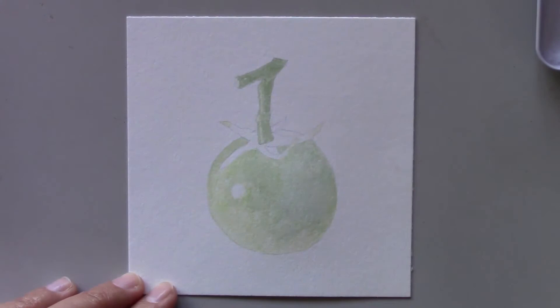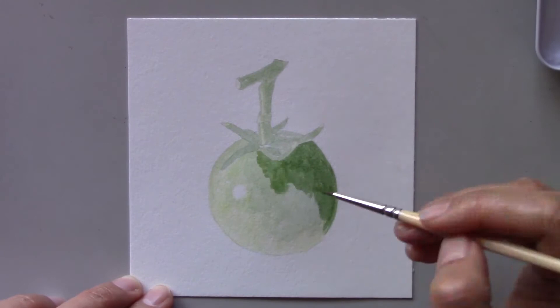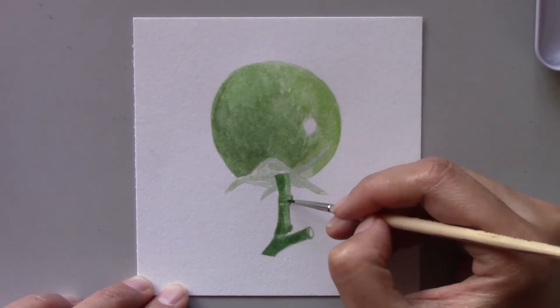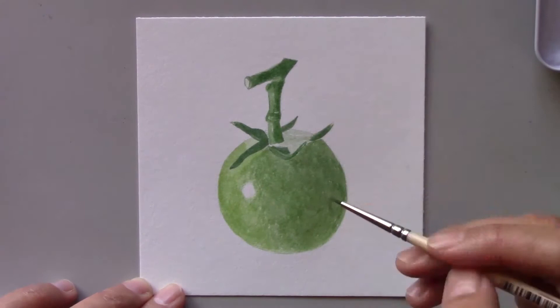In my first tomato video, I showed how I painted a red tomato. So for today's challenge, I wanted to change it up a bit by painting a green tomato. I used the same color palette as I used yesterday for the bok choy, so it should be easy to figure out what colors to use. I started with a light green wash, leaving out the highlights on the stem and the tomato. This tomato uses just one color — green — but different tints and shades of it, so it's been one of the easiest subjects so far for me to paint.